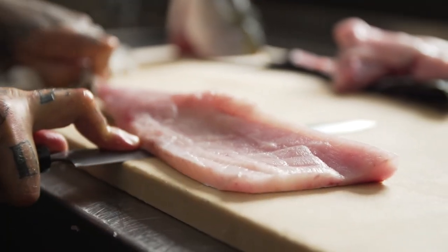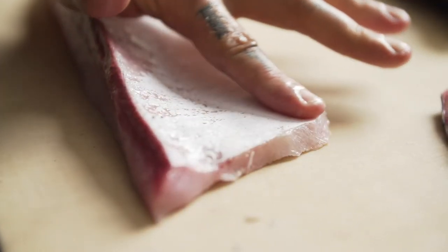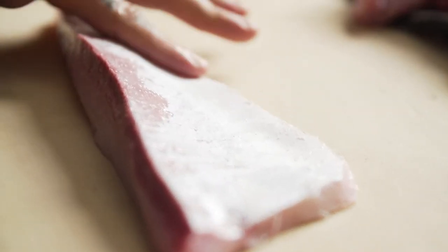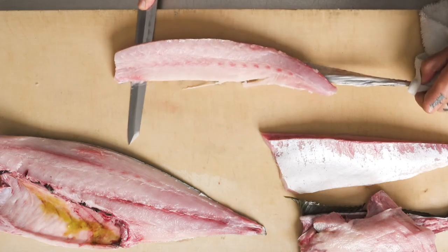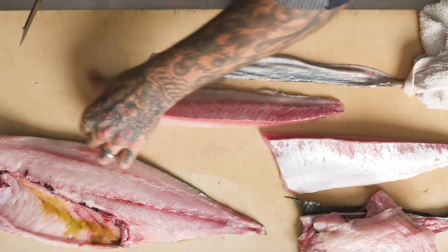This is a belly fillet, and between the skin and the flesh is a very delicate piece of silver skin. That silver skin is a very thin layer of fat, and that layer of fat is very important to the mouth feel and the overall experience of sashimi or nigiri with sushi. It also shows that our knives are sharp and reflects a certain amount of chef pride in our butchery skills.